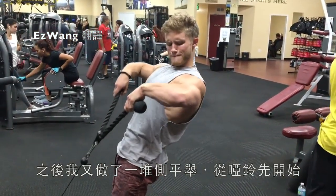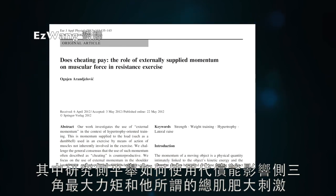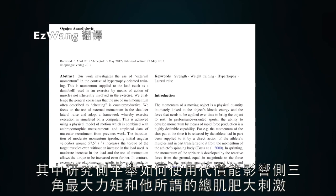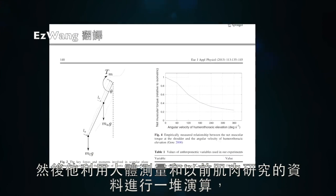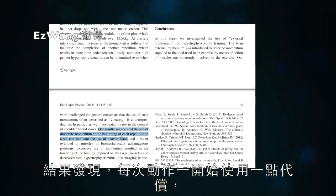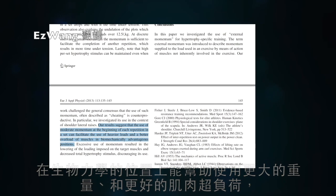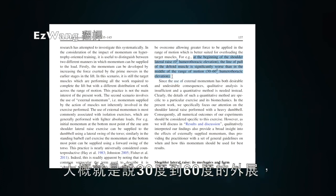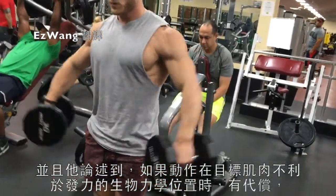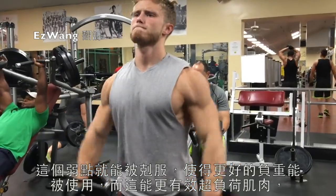After that I did a bunch of lateral raises, starting with dumbbells. I want to focus on a 2012 paper by Anjan Arangelovic, which looked at how applying external momentum — in other words, cheating — affects peak torque and total hypertrophy stimulus for the lateral raise and the lateral delts. He ran a computer-based simulation of the exercise and performed calculations using anthropometric measures and data from previous work on muscular recruitment. He concluded that the use of moderate momentum at the beginning of each rep facilitated the use of heavier loads and better overload of muscles in biomechanically advantageous positions — for the side delts that's roughly 30 to 60 degrees of abduction.